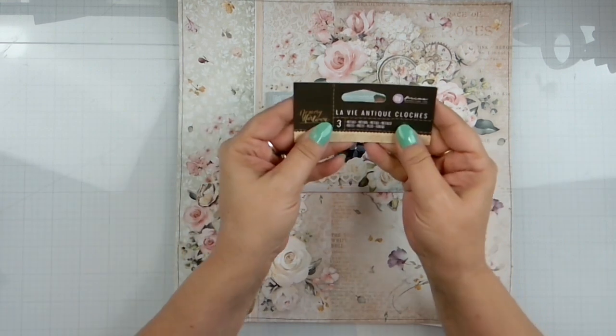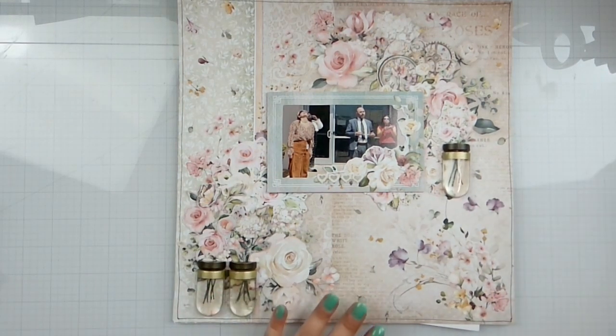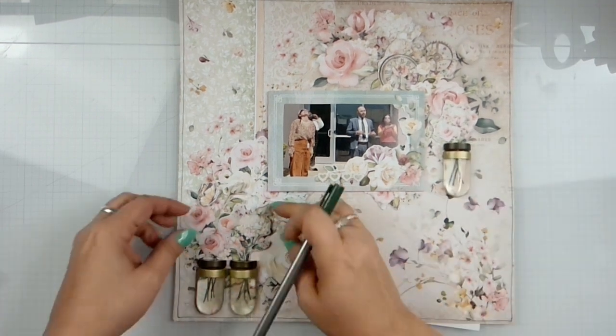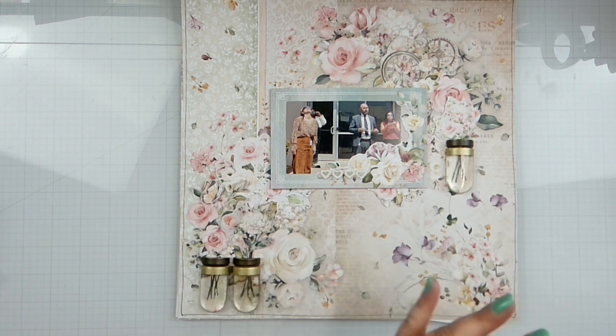I just took a pen and kind of drew the rough lines so that when I popped in my fussy cut pieces here, it would look like the stems showing through on vases. So that was kind of fun.